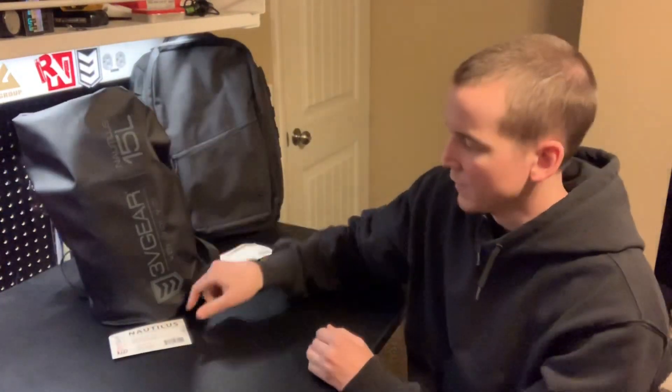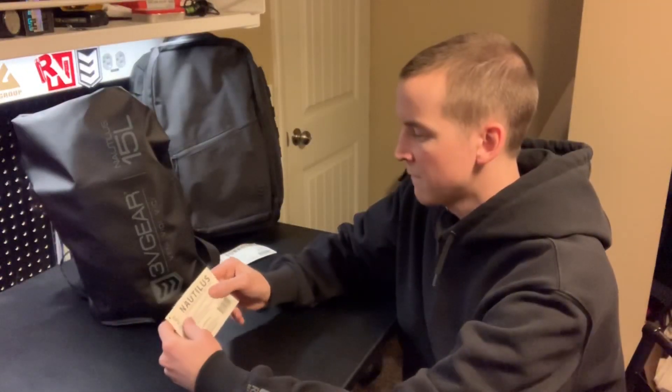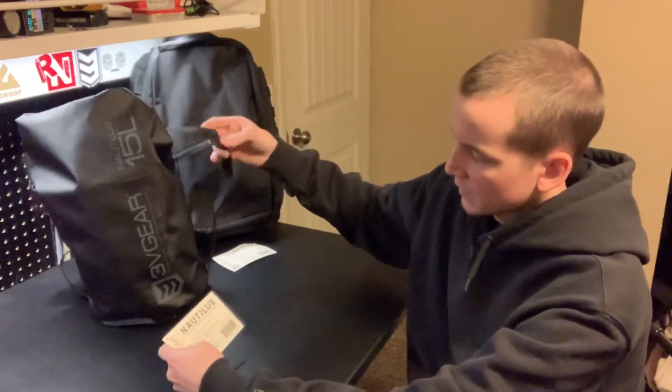What today's video is about is this little guy right here — the 3V Gear Nautilus. It's a 15-liter waterproof dry bag. The dimensions on it are 9 by 21, and it also comes with a little strap.